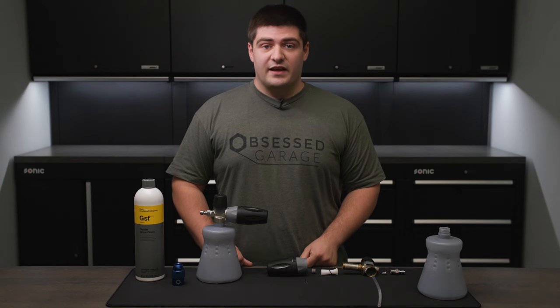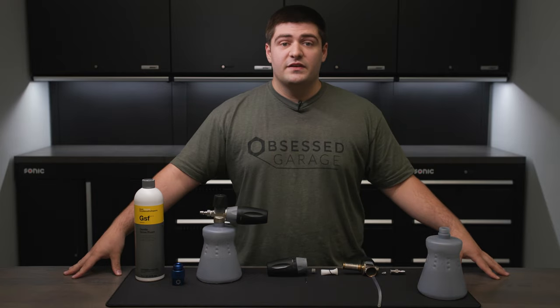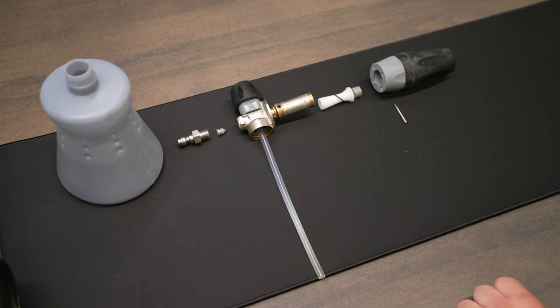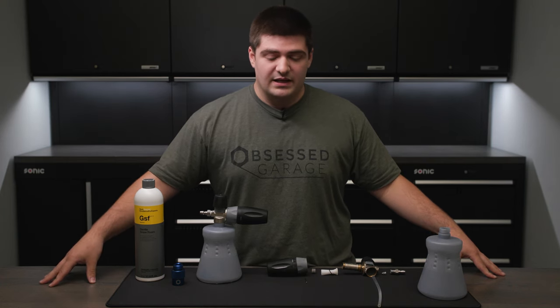We can adjust the spray fan of the nozzle by turning the tip. Your orifice is what creates pressure from the pressure washer. By bottlenecking or restricting the flow from the pump, that's what creates the 1000-plus PSI pressure.